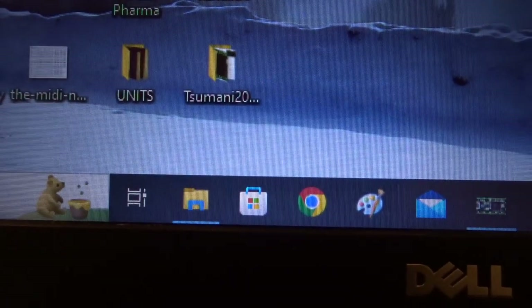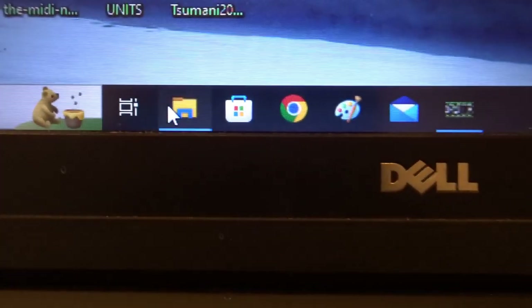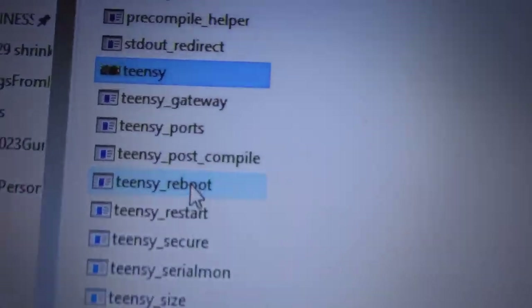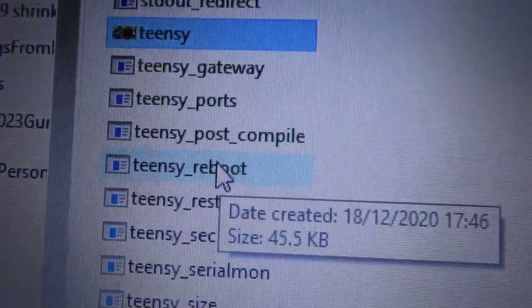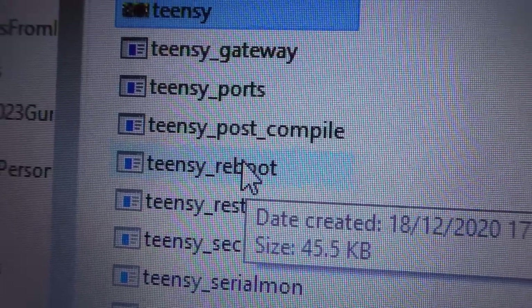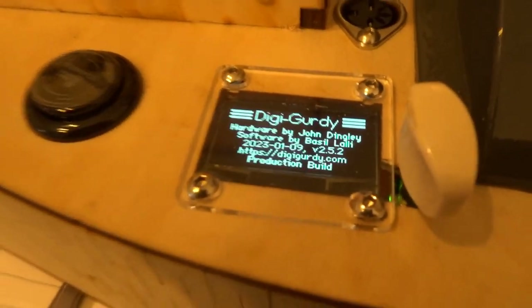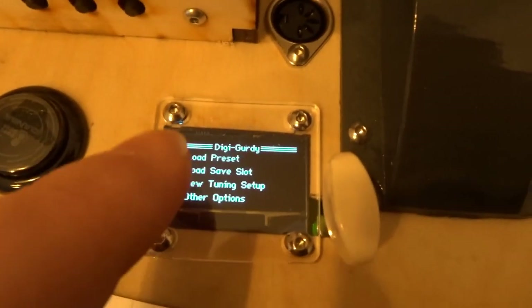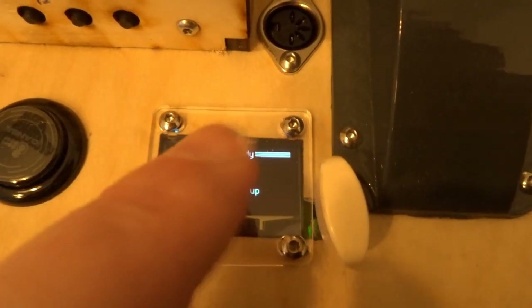Now you need to go back to your File Explorer that we minimized earlier — click that and it'll come back up. This is the last step: click Teensy Reboot and double-click. The screen should go black and then your Gurdy should reboot itself. And it has — that's it, you've reloaded the software.